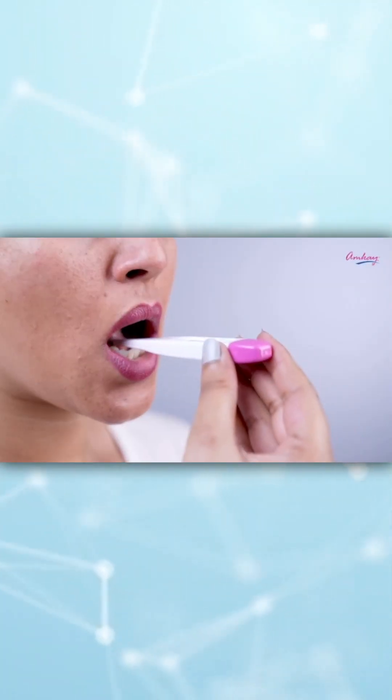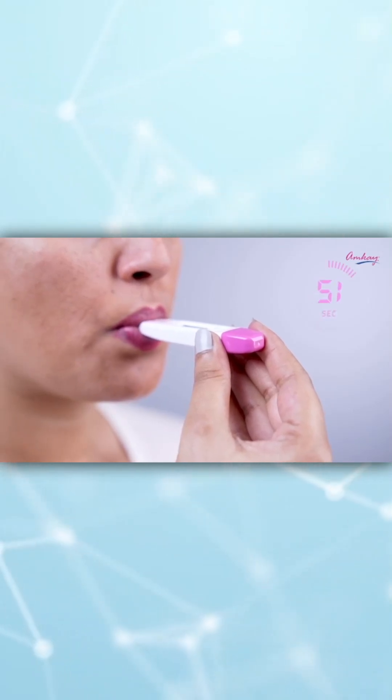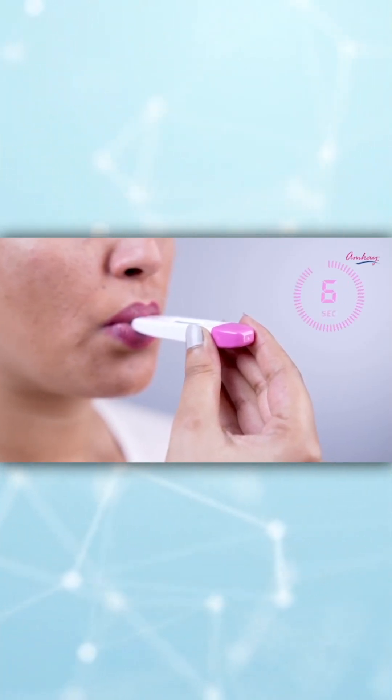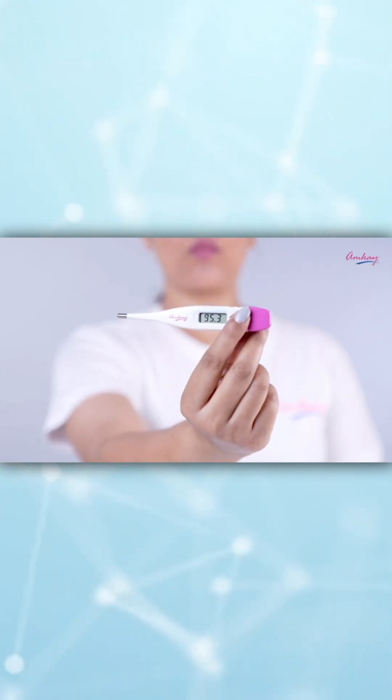Now let's see how to use this thermometer. First of all, press the power button to turn it on. Keep it in your mouth or under your arms for about 1 minute. Read the temperature and it's done.